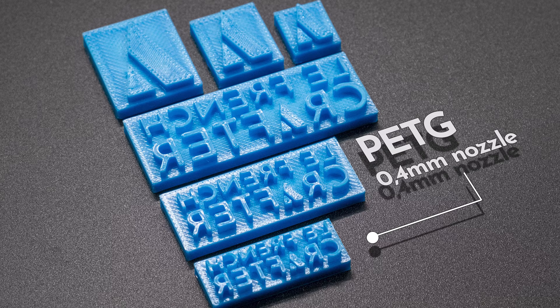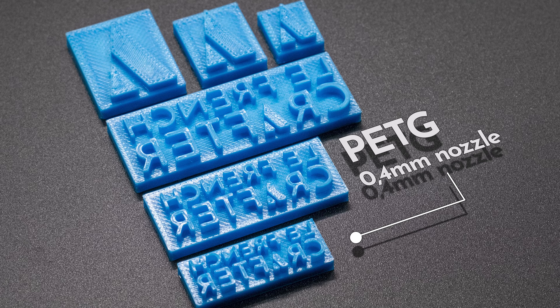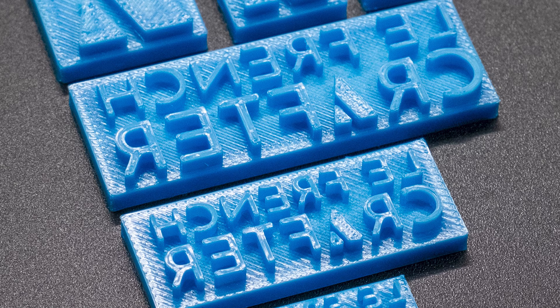PETG is a great middle ground filament, providing tons of strength at the expense of being a bit more capricious to work with, and this is the one which I've had the most issues with getting a perfect surface, so you may need to retouch any stamps made of PETG with a piece of sandpaper. It's just a bit of extra work.